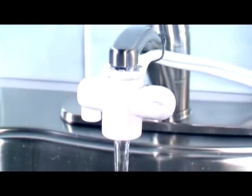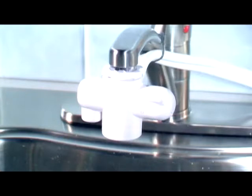Switch the diverter handle to the untreated water position, then immediately turn off the cold water tap. This is the correct way to turn off the valve every time you use the unit.